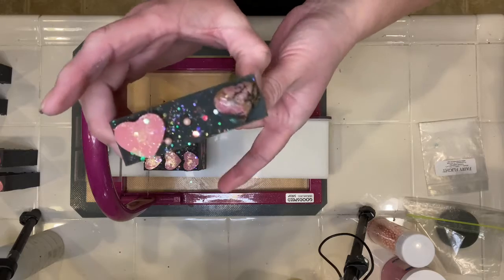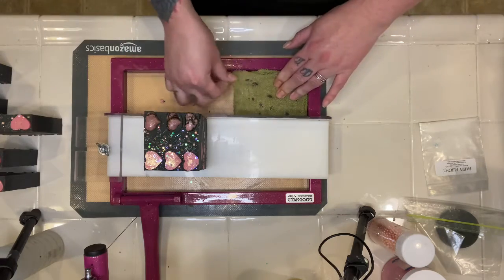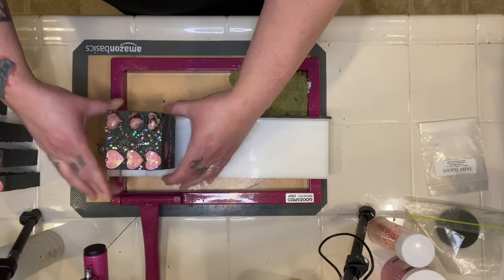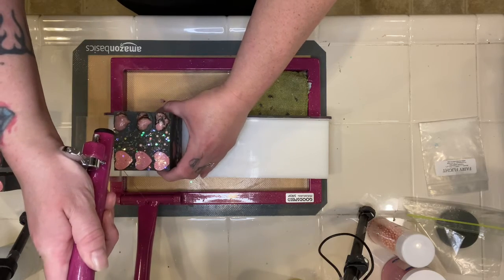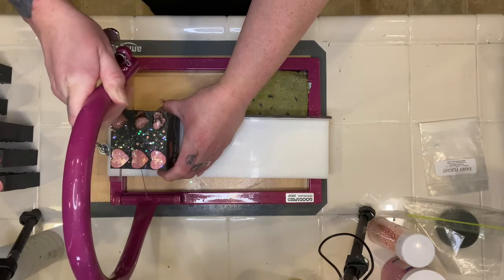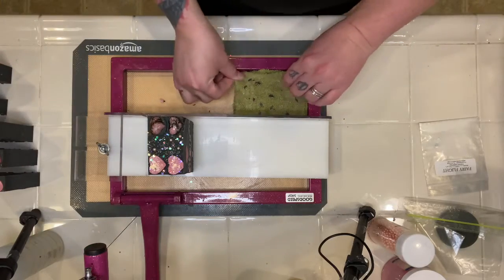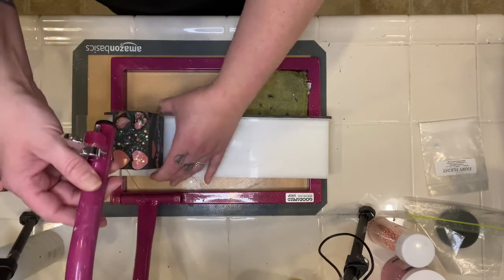I know they all look pretty much the same, but might as well show them all to you. Now, when you add things like embeds and these bits, it may seem like you're adding a lot and you think you're gonna see a whole bunch in the finished bar. You really do have to add more than you think you need, because in the final cut bar they won't show up as much as you think they're going to. So keep that in mind when you add stuff to your batter and when you're putting your bars together — just add a lot more than you think you're gonna need.